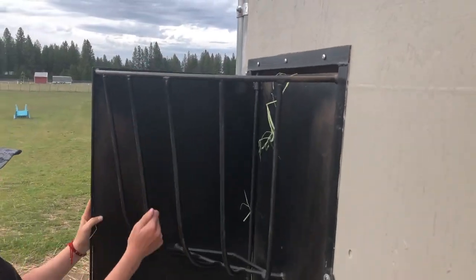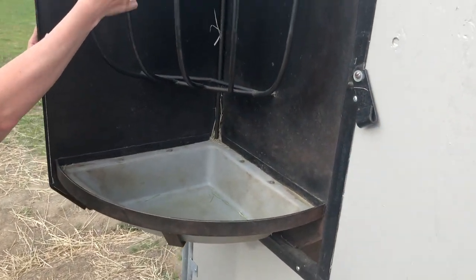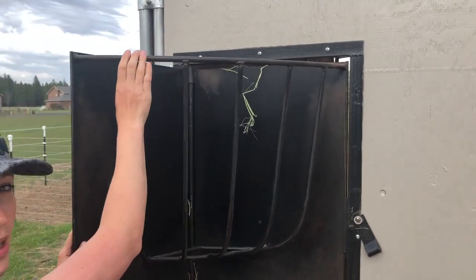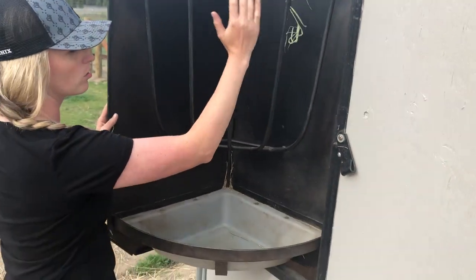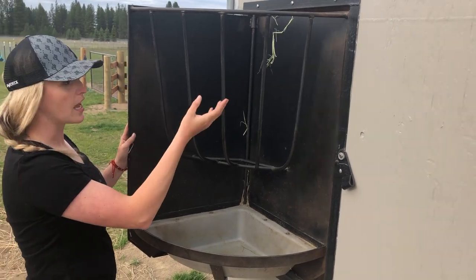It's got these vertical bars and a manger down here for their grain. What we're going to do is take the Hay Chicks corner feed net and put it in here. Now the metal frame that comes with the corner feeder is too big to fit in the space and close the door, so we're not going to use the frame — just the net.